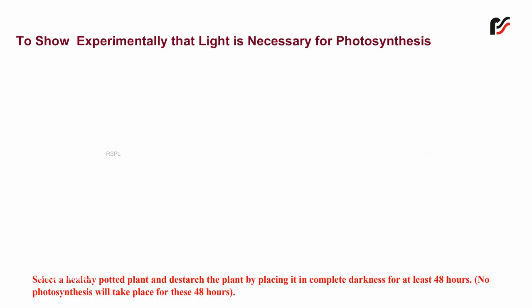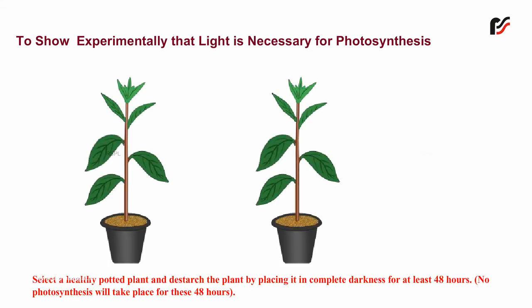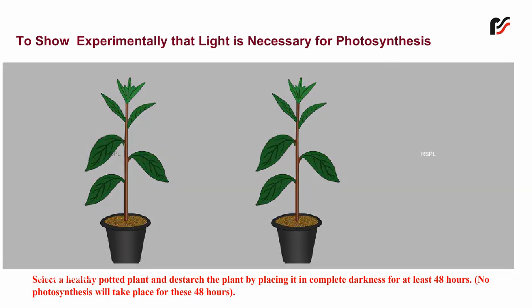To show experimentally that light is necessary for photosynthesis, select a healthy potted plant and destarch the plant by placing it in complete darkness for at least 48 hours. No photosynthesis will take place for these 48 hours.